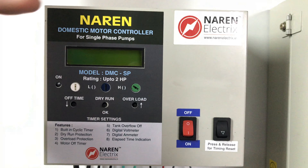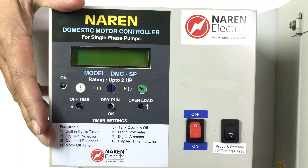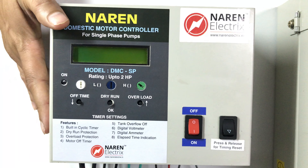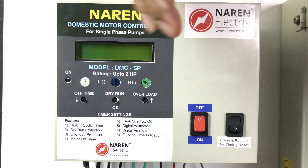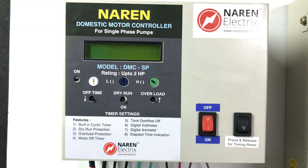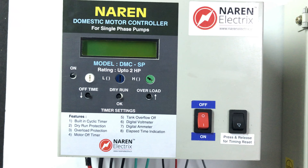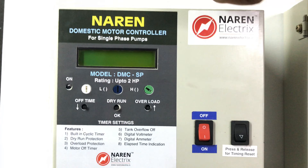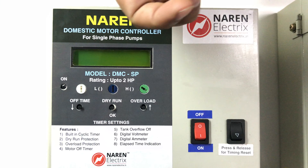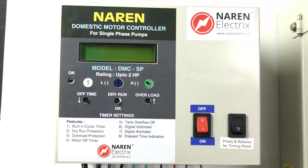Hello, this is the Domestic Motor Controller Model DMC-SP for Single-Phase Submersible Pumps. For single-phase borewell starters, you can use these from 5HP. For this particular model, you can attach the starter with overload safety and dry run protection. The motor is off when you have a digital volt meter and amp meter.